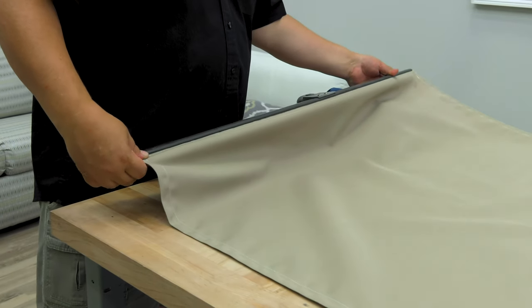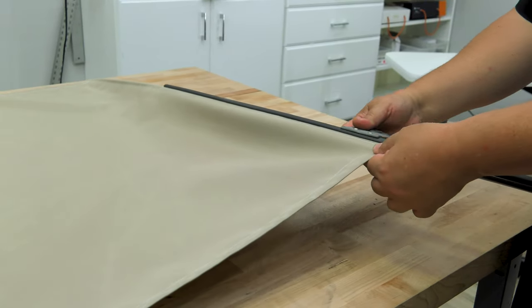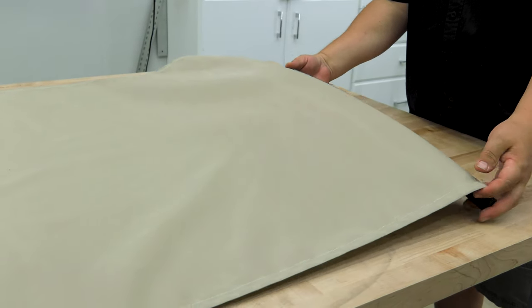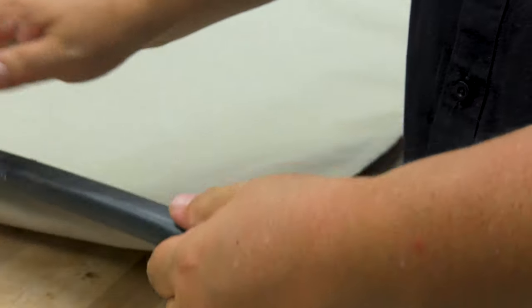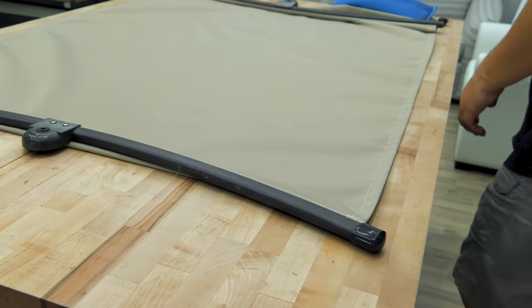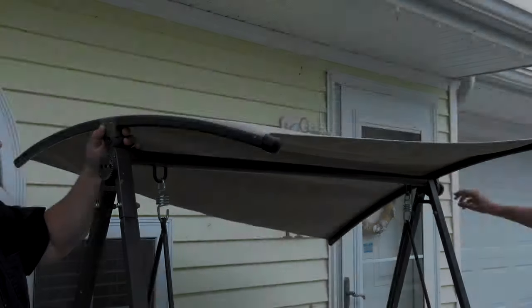These rails have a curve to help give the canopy top some shape and hopefully help water to run off the edges of the canopy. You should notice that the hems are facing down, away from the sun. Now we'll simply slide the end caps back onto the ends of the rails and our canopy is complete. All we need to do is install it on our sling swing.